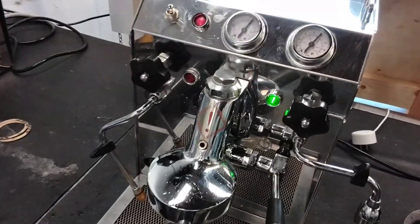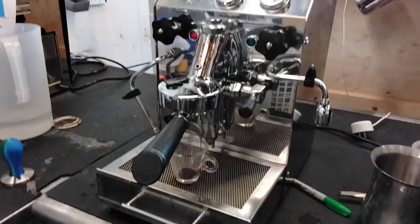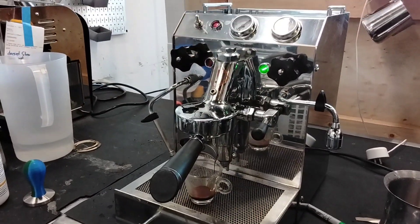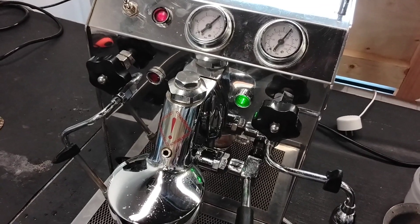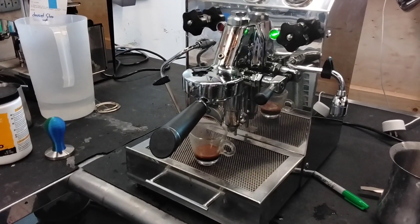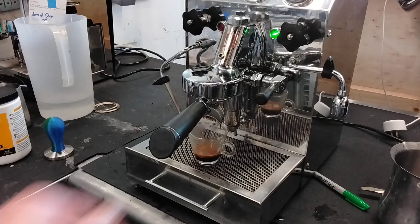We get 10 bars of pressure. It goes down a little bit as the coffee comes out. I have to grind a little bit too fine for this machine, but you can still see you get really good crema.